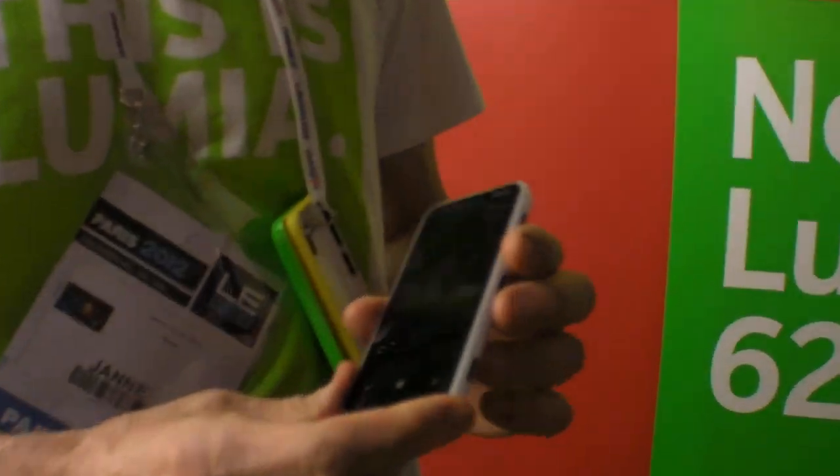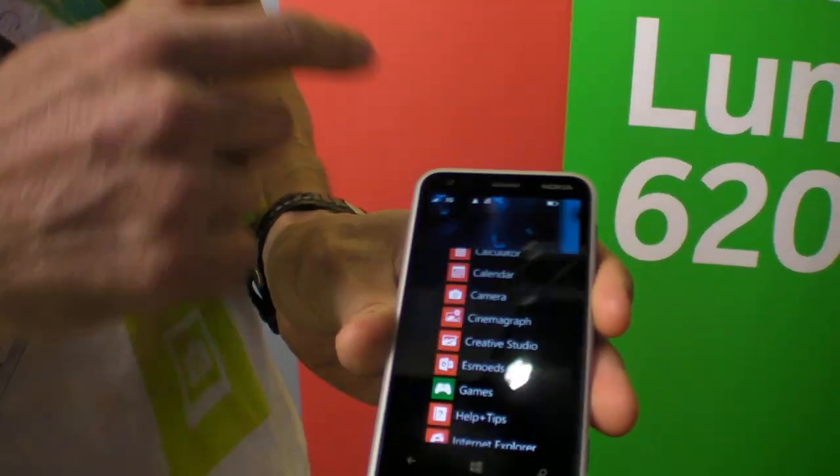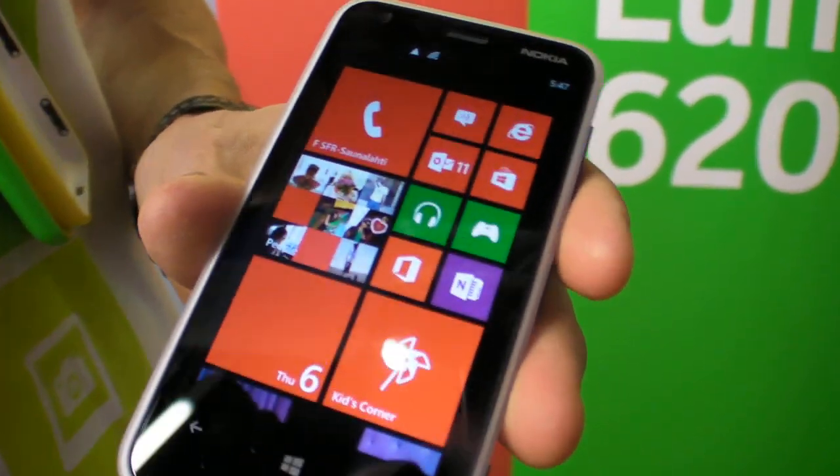We are at LeWeb 2012 here at the Nokia booth. During LeWeb, Nokia launched a new product. This is the Lumia 620.